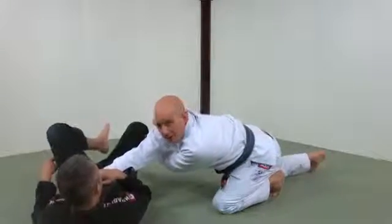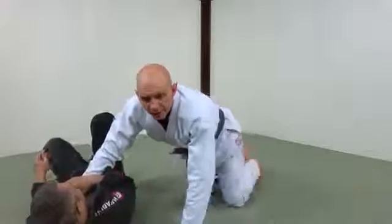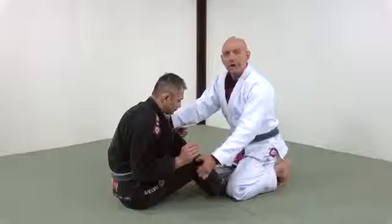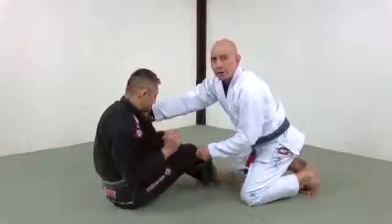Then I'm going to pull myself in, bringing my knees up nice and tight to his body. What makes this pass work? Fundamentally, the hands here allow me to turn my opponent. If I'm way back, I can turn him like a top.